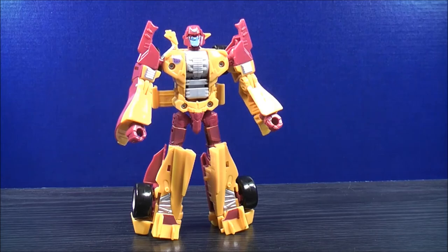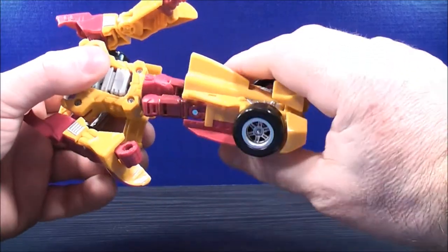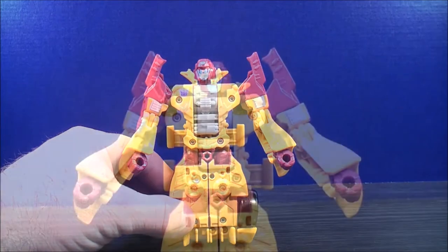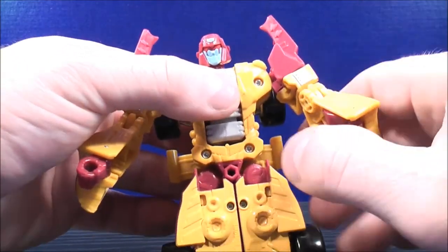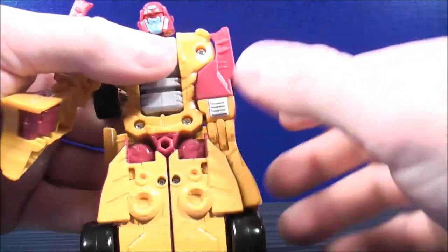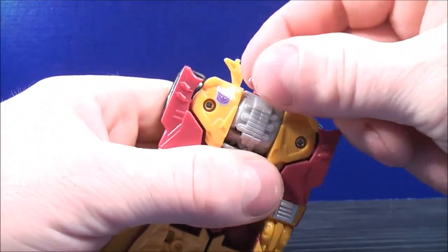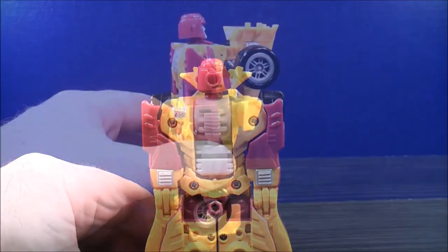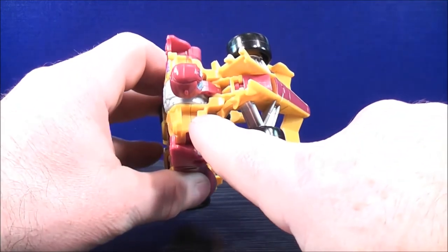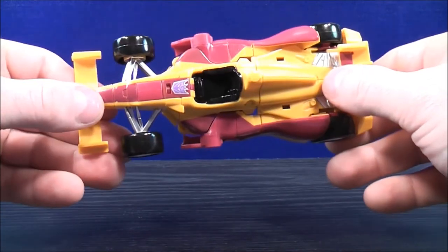To transform Dragstrip back to racer mode, peg the legs in nice and tight and give a good squeeze to lock into place. Rotate at the hips all the way around and push it up to lock. Tuck the fists in on both sides, straighten out the elbows, and bring the arms all the way down on both sides. Rotate the head, then unpeg the front end from the back. There are two little grooves on the other side — rotate it all the way around and slot it into place. Here you have Dragstrip back in his racer mode.